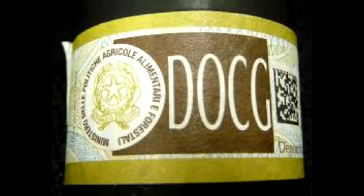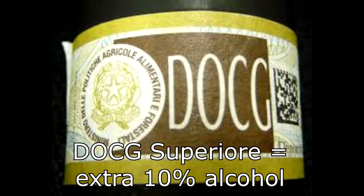Soave at the DOCG level is either termed Soave Superiore, which is a Soave that has an extra 10% alcohol by volume — what I mean is, if the minimum on Soave is 10%, we take 10% of that, so this must be at least 11% alcohol to be a Superiore.